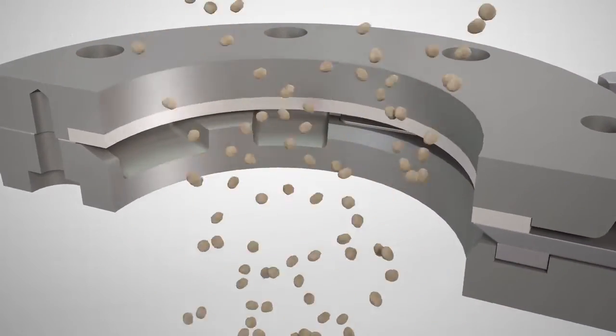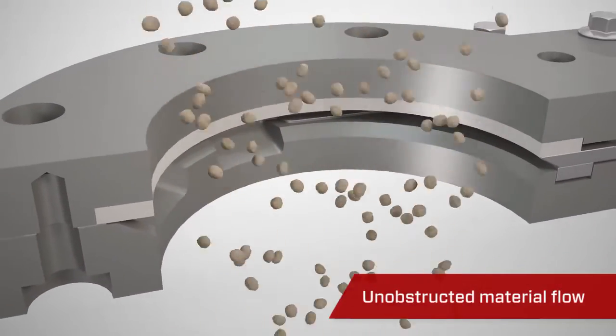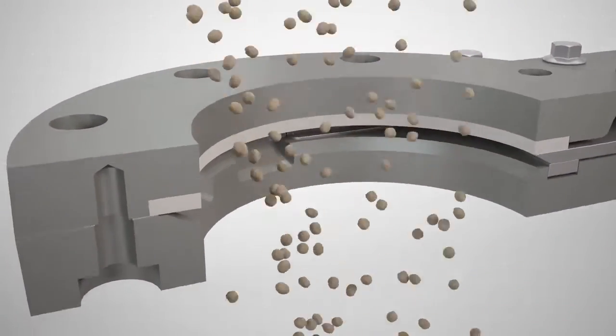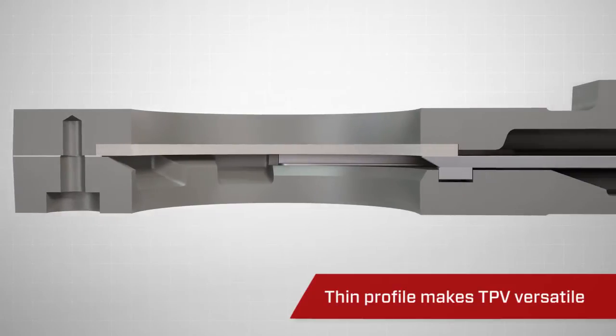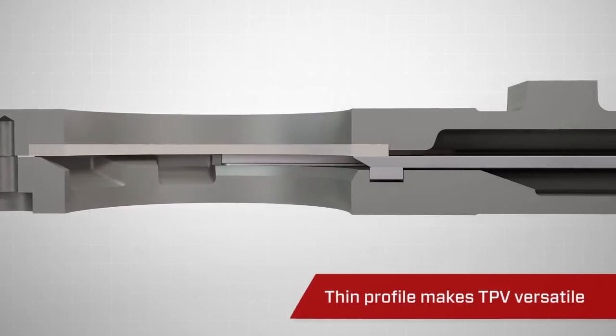The Vortex TPV slide gate's unobstructed opening allows material to flow freely, while the valve's thin profile allows it to be used as a replacement to a butterfly valve or bullnose knife gate.